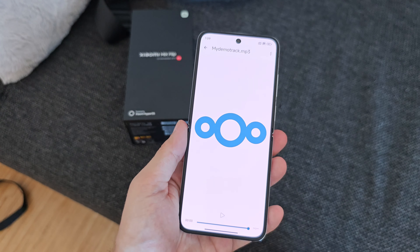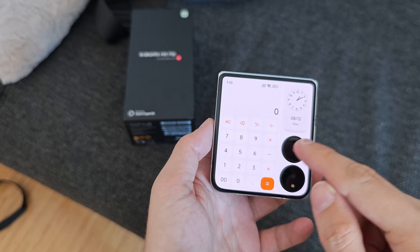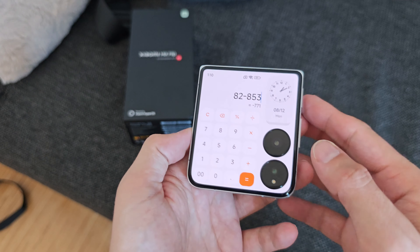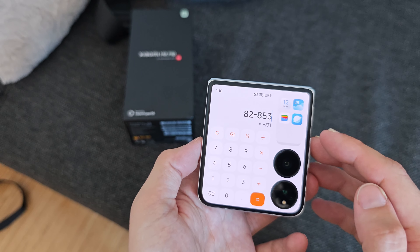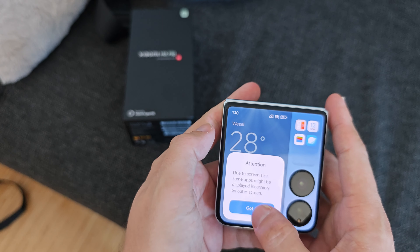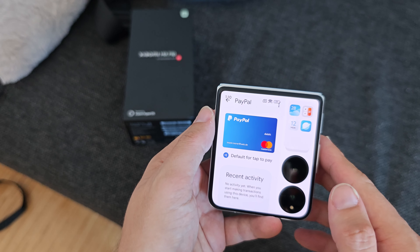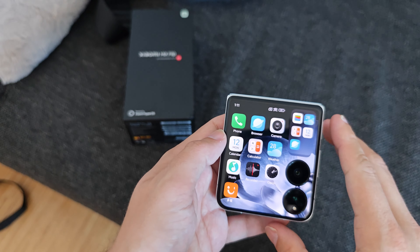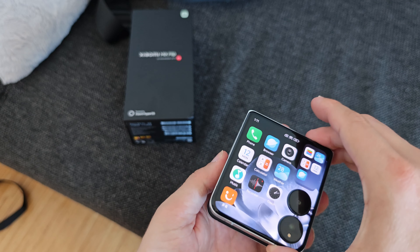The default outer screen setup shows some apps — for example, the calculator takes up about three-quarters of the screen, while the camera area shows widgets like the time, date, weather, or last-used application. You can jump into the weather app or the wallet app from here. Some apps show a warning that they aren't fully optimized, but Google Wallet works fine and I can use it from the outer screen.